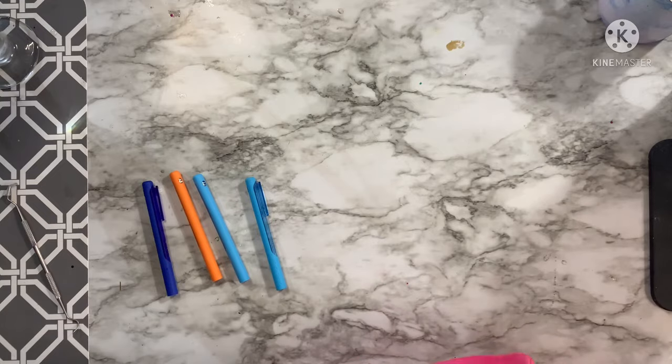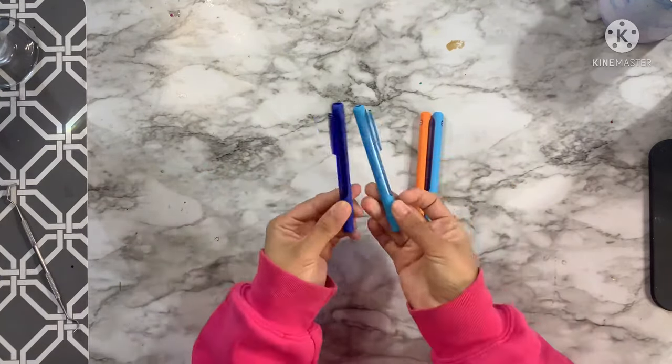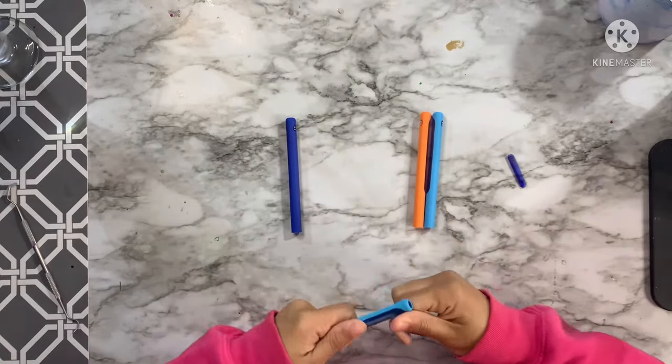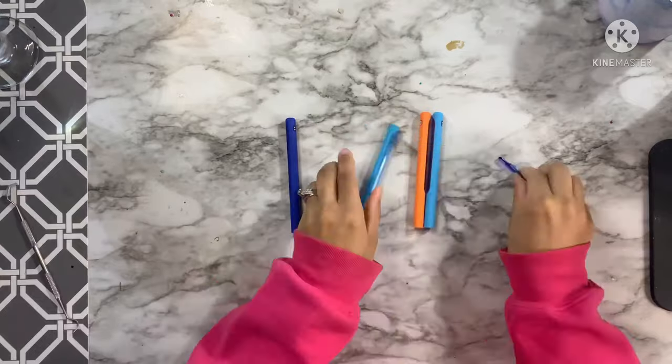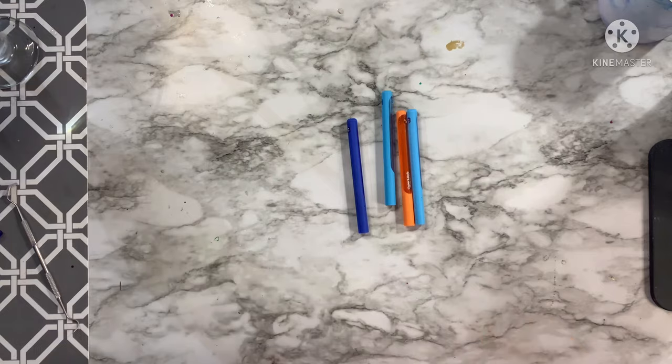Now that I have those all disassembled, I'm going to remove the little clips off the edge of the pens. I just simply twist those off until they come loose and completely off the pen. And then once I've done that, I'm going to take these to sand.